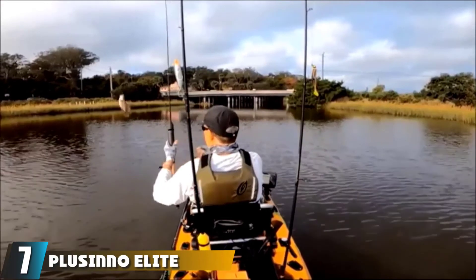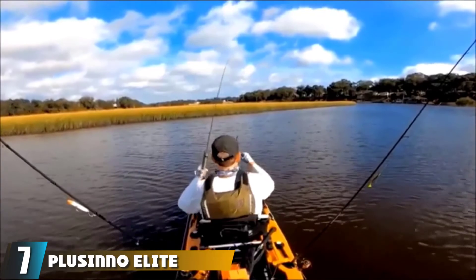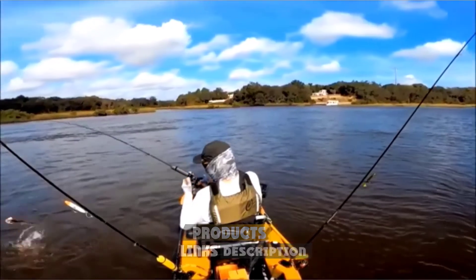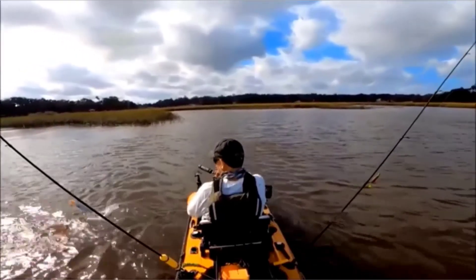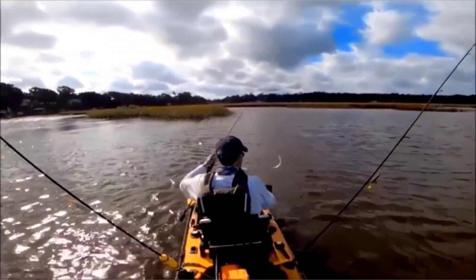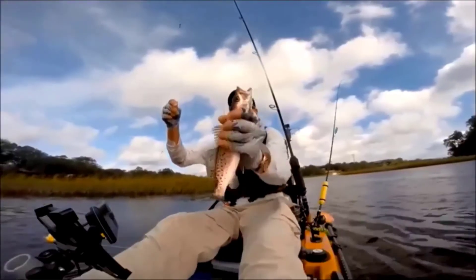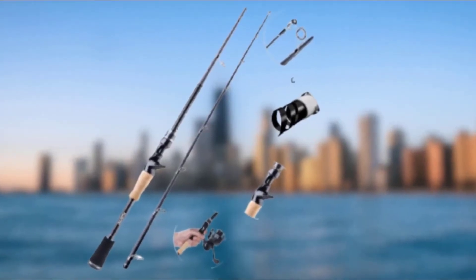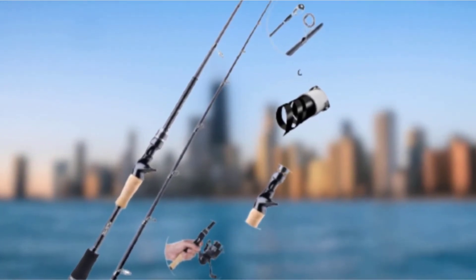At number 7, we have the Plucino Elite Hunter 7 FT Fishing Rod. Along with its reel, it's a good choice for beginners. The company is well-known in the field and offers good value. The rod is made of high-density carbon fiber along with fiberglass composite fibers, making it lightweight and durable. It can be used for a long period without getting damaged, and the handle is designed for comfort even after hours of use. The rod is quite flexible, so you'll surely land your catch.